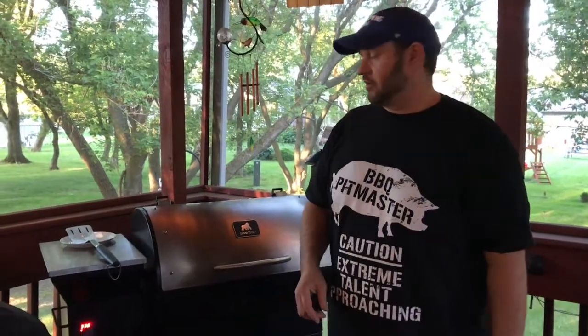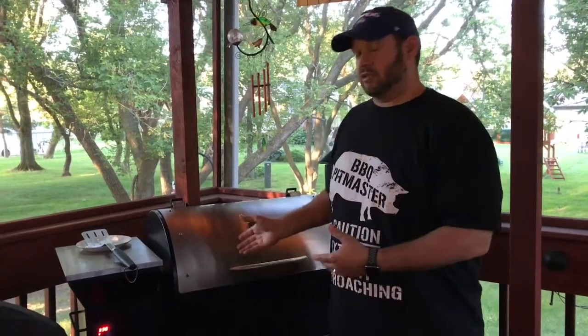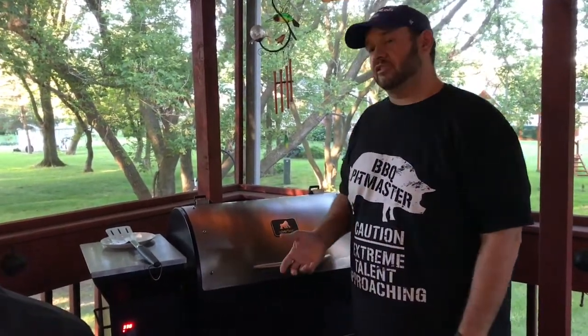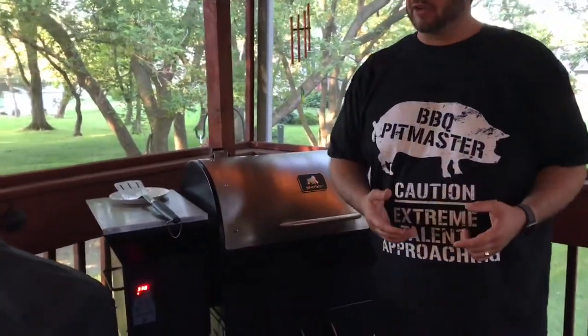Hey everybody, it's Mike with Everyday Barbecue. I wanted to make a quick point about pellet grills in general. I have a Grilla Silverback and I love it. In the beginning, it took me a little time to get used to it because of the temperature settings, and I wanted to cover this important point that I think a lot of newbies make.